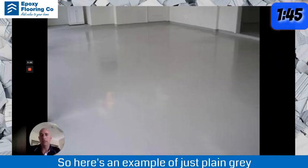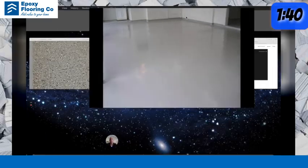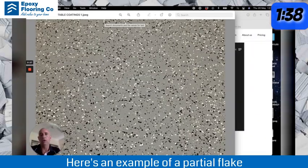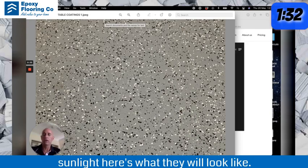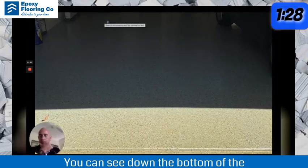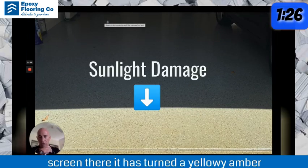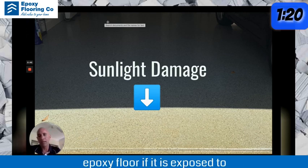Here's an example of just a plain grey epoxy floor. Here's an example of a partial flake epoxy floor, and if they get exposed to sunlight, here's what they will look like. As you can see down the bottom of the screen, it has turned a yellowy amber colour, and that will happen to every epoxy floor if it is exposed to sunlight.